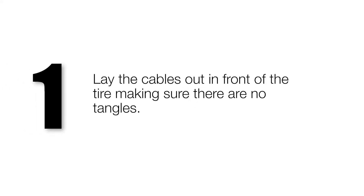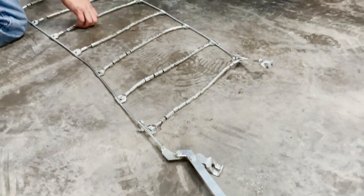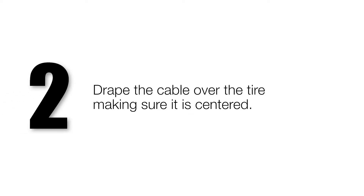Lay the cables out in front of the tire, making sure there are no tangles. Drape the cable over the tire, making sure it's centered.